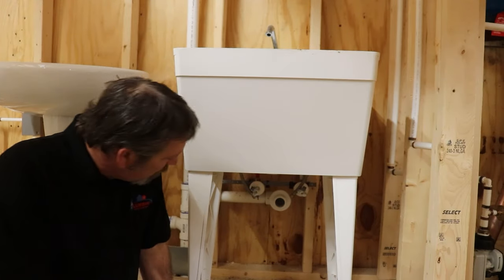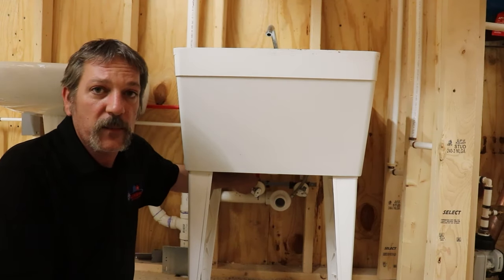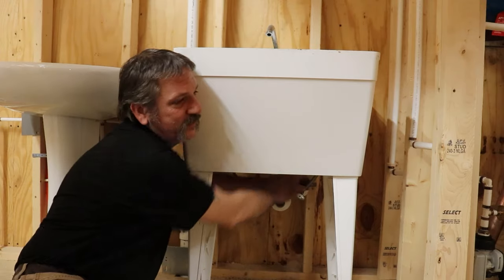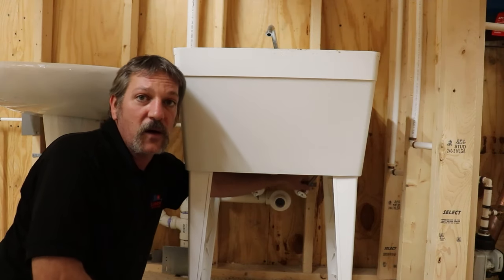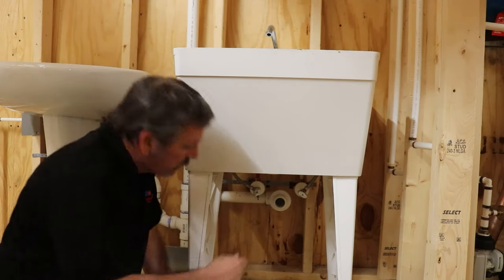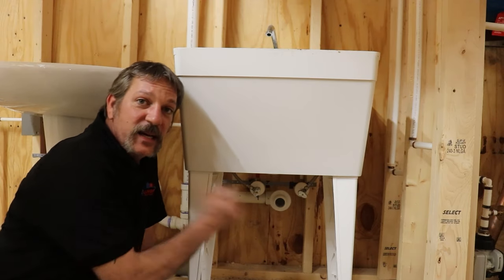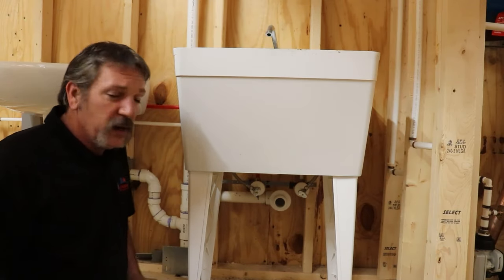I recommend going ahead and putting your supply lines on the stops. The stops were already here for me because someone else did this rough-in. Go ahead and get these hand tight — always start your threads by hand so you don't cross-thread anything. These supply lines do have a little washer in there, and sometimes you can get them tight enough by hand and they won't leak, but I highly don't recommend that. Go ahead and get a pair of pliers and give it a couple twists to make sure you're good and tight. You can over-tighten those things and they'll start leaking, so just remember that — you'll get the feel of it.